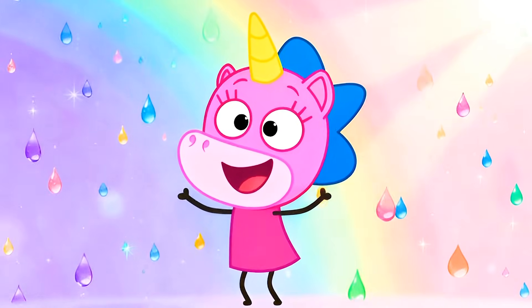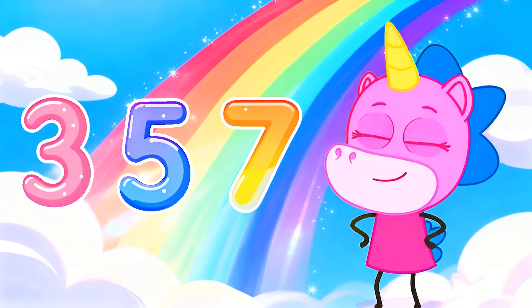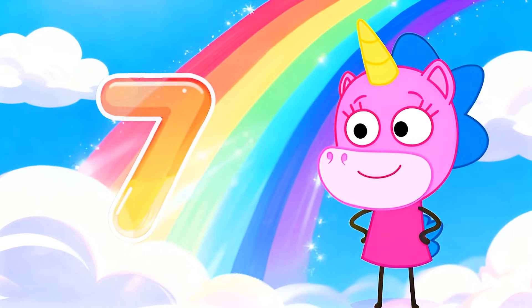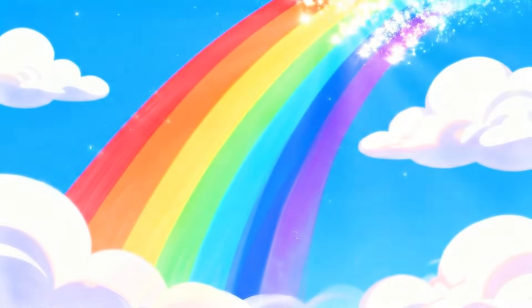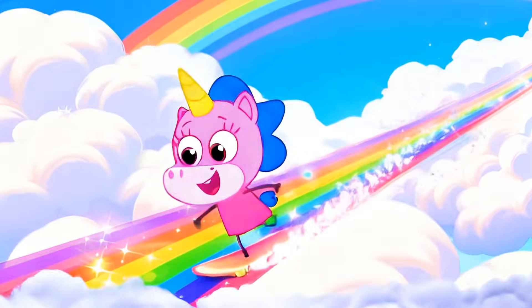Me, me, do you know how many colors it's made of? Well, tell us. That's right, me, me. There are seven colors in a rainbow. Actually, there are many more, but our eyes only see exactly seven. This is real rainbow fun.